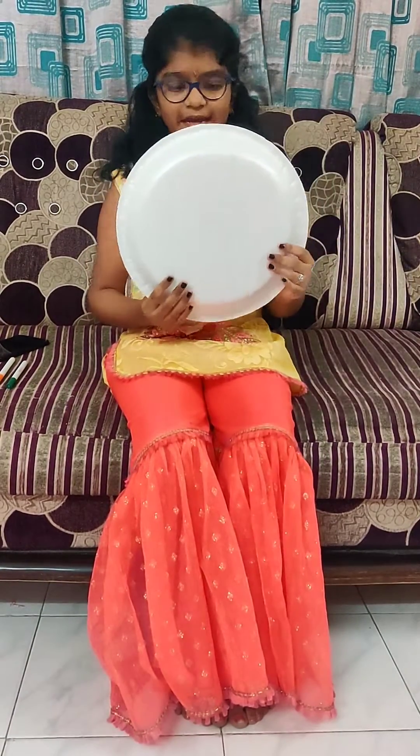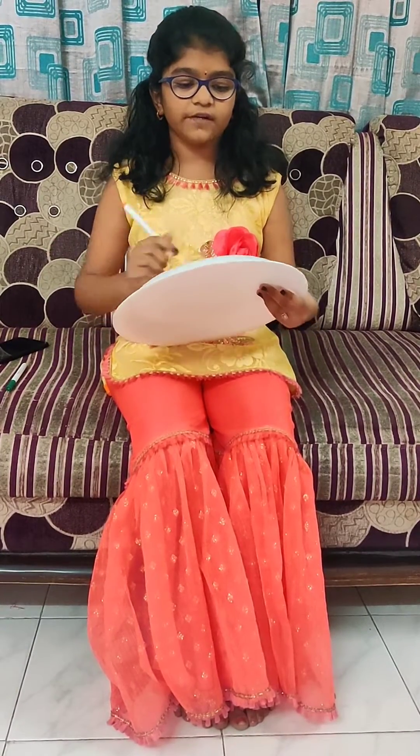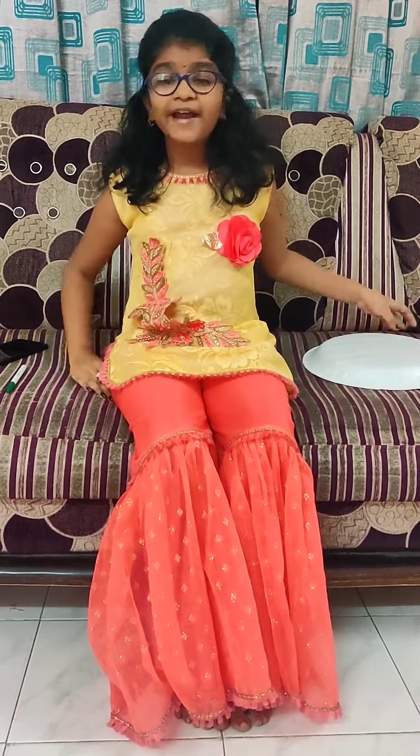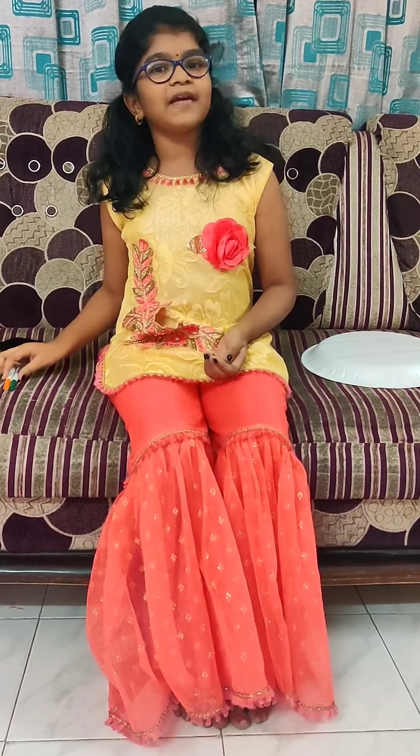First we need a paper plate. Now I am going to draw a clock face on this paper plate. Why should I draw? Google Mama will help me to take a print out of clock face. After taking print out, I will stick the clock face on this paper plate.